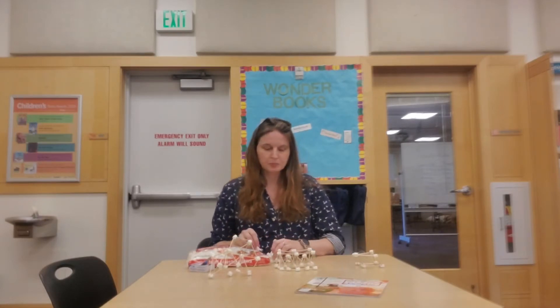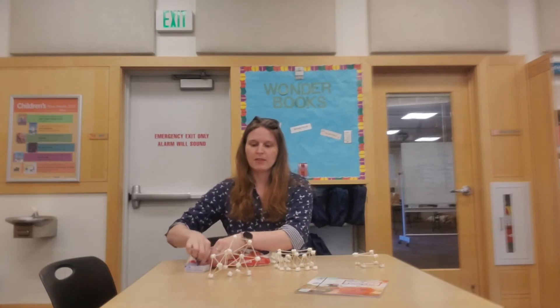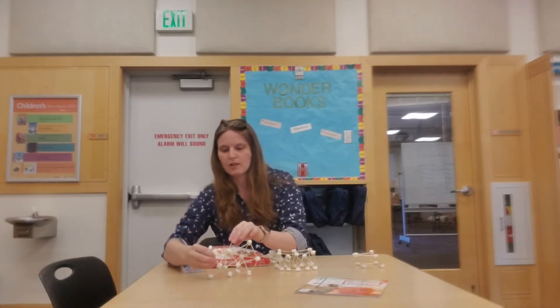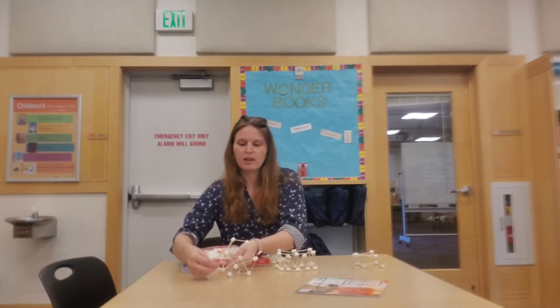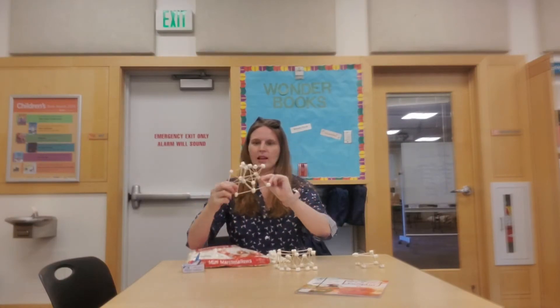You can make an abstract art shape — that's my favorite — such as this one where you can just add your toothpick and your marshmallow and make whatever kind of fun design you would like.